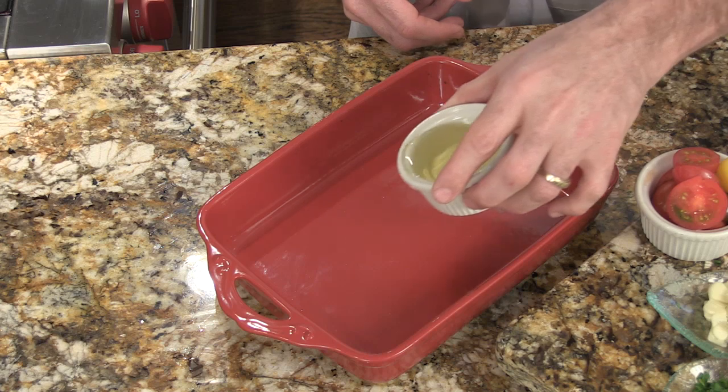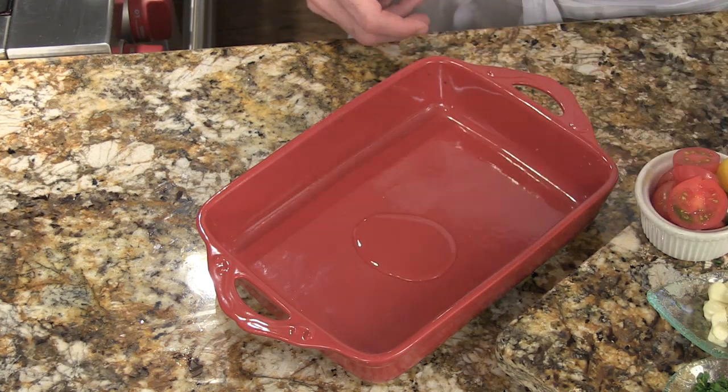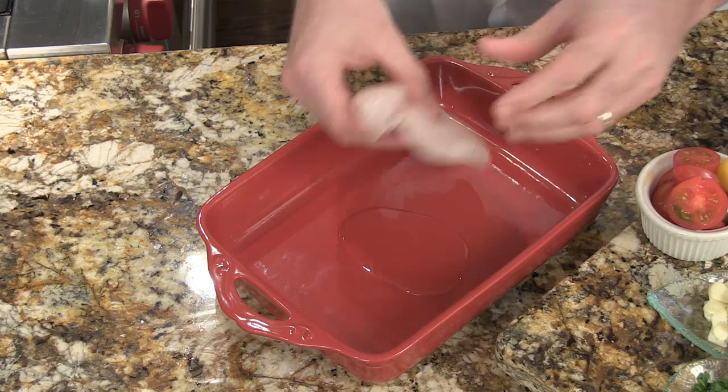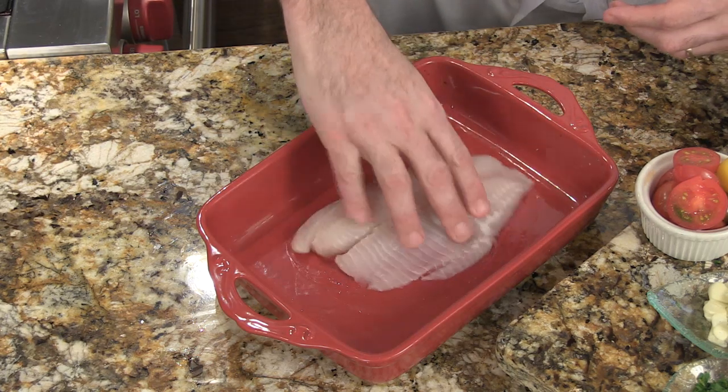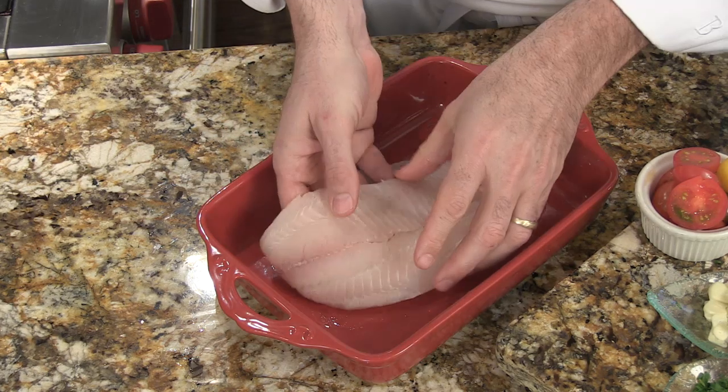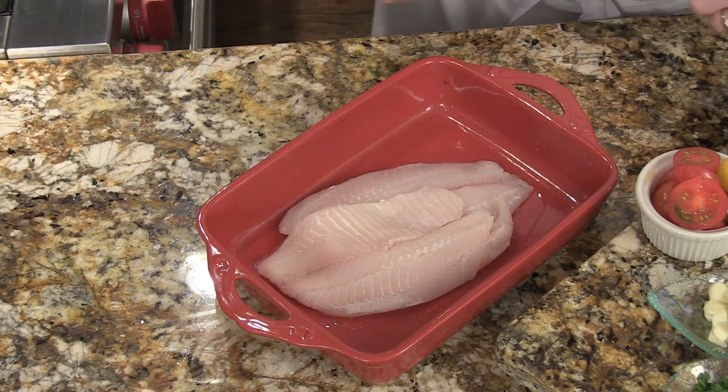First, start off with a little bit of oil on the bottom so the fish doesn't stick. And then as you put your fish inside here, rub it around on the bottom, so you're moving that oil around. Two pieces of fish, one on top of the other.